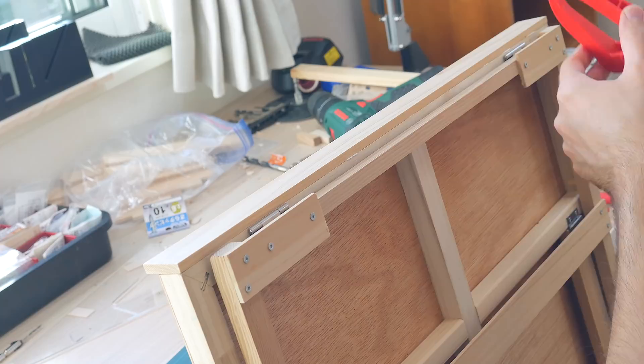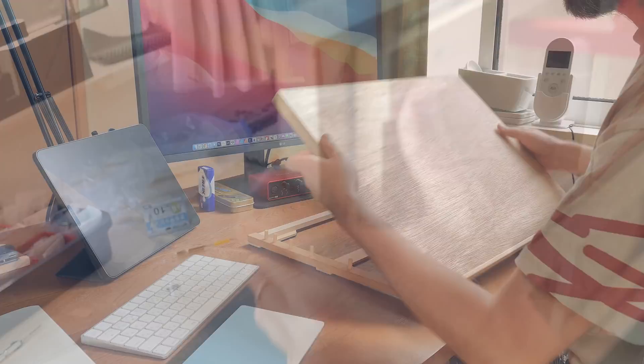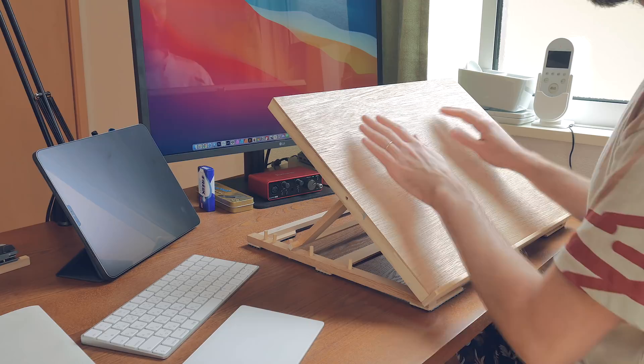I just glued it in place, clamped it, and let it dry. Overall I think it took me about five hours to convert this board into a drawing board. I used only simple tools — just a cordless drill — but I had to figure out a lot of things about the design as I went. I think if I was to do this again now it would look better, function better, and I would also make it faster, but I'm still pleased with the result.